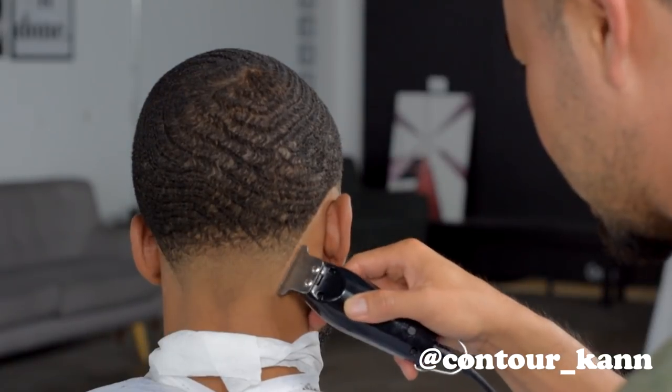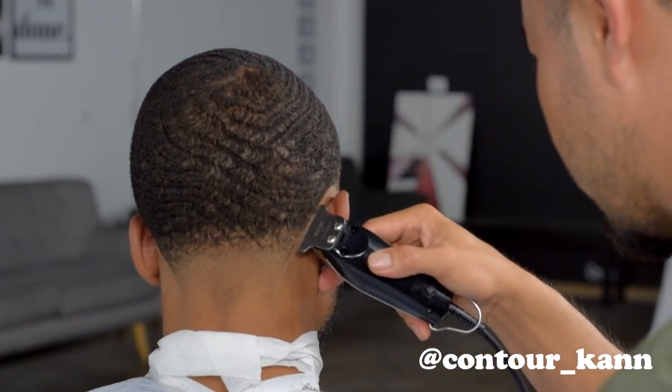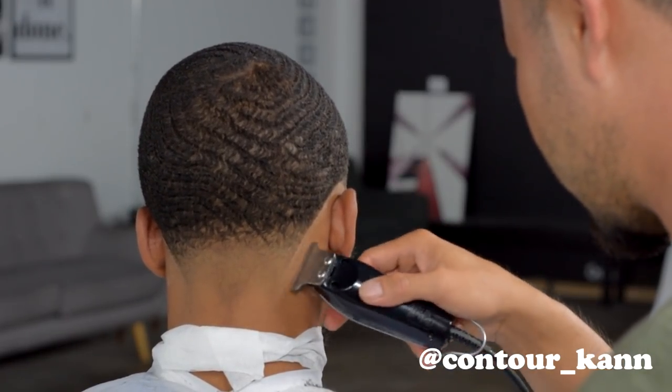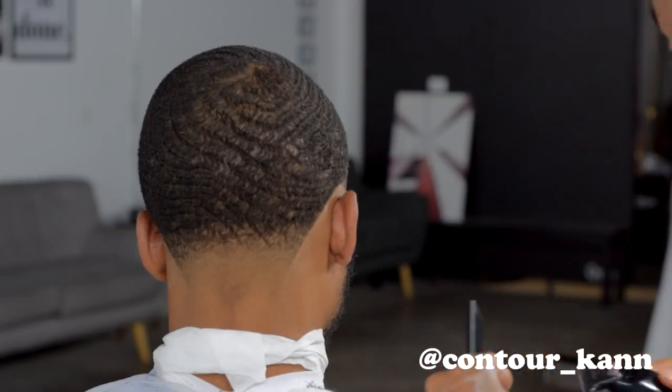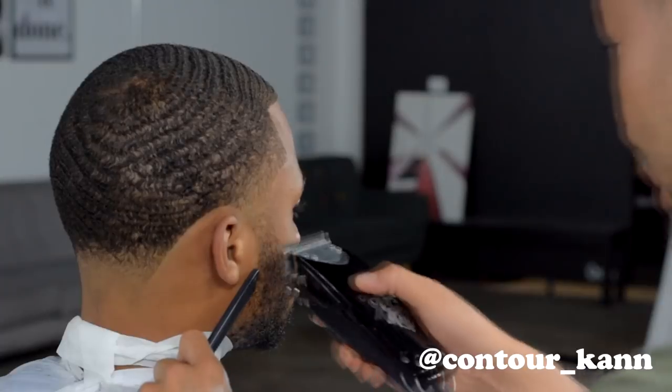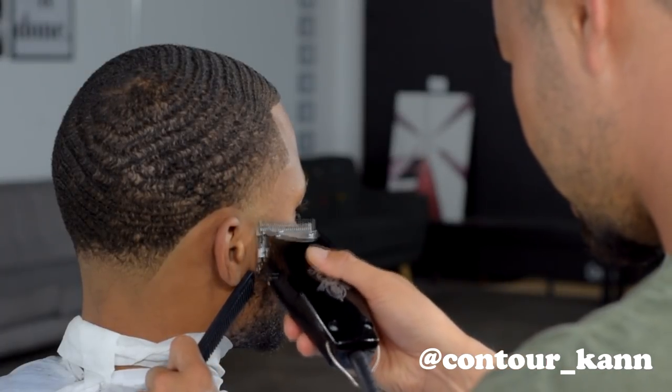Getting these lines right is what will make your taper pop. You can see the taper come out more after you line them up. The lineup, in my opinion, is the most important part of the haircut — it can save a bad blend or ruin a good blend.